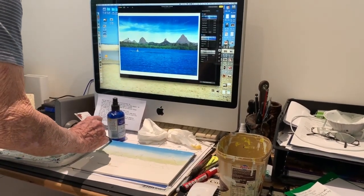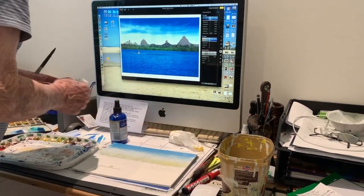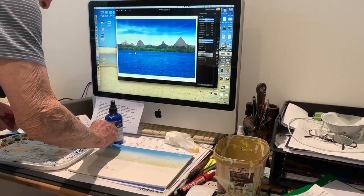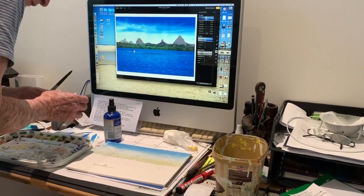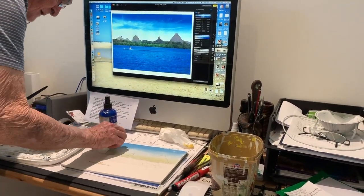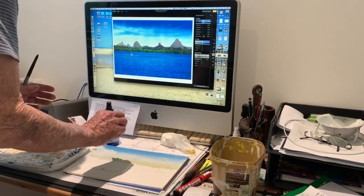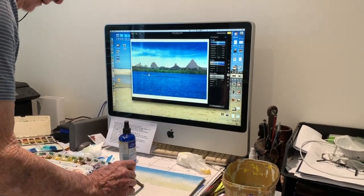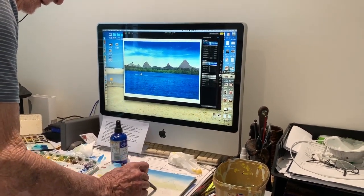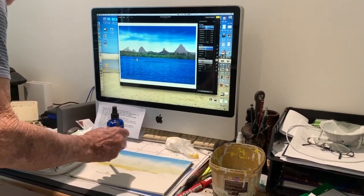We'll wait a little bit for it to dry, and then I'll take some clouds out of it with a bit of tissue — just pull a few clouds out of it. We can add more color down here and right to the water's edge we can take that color.